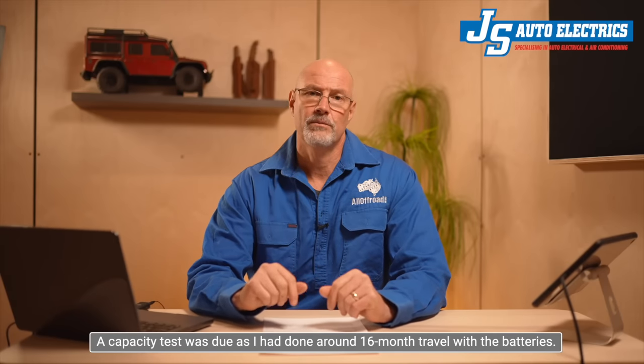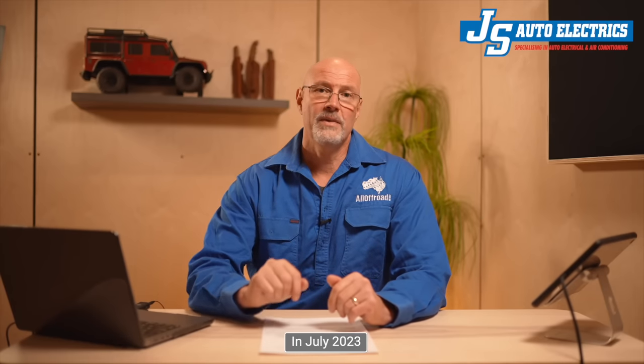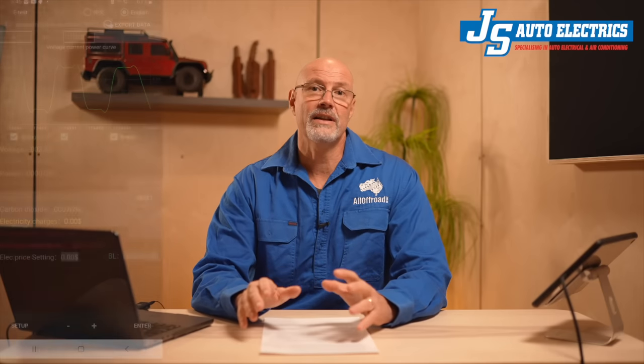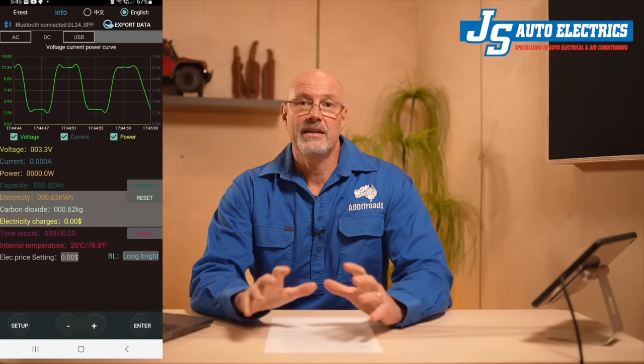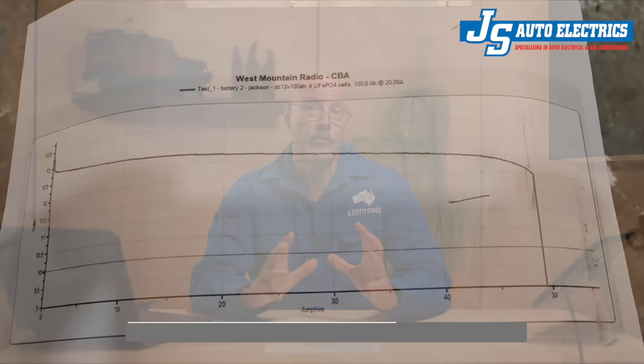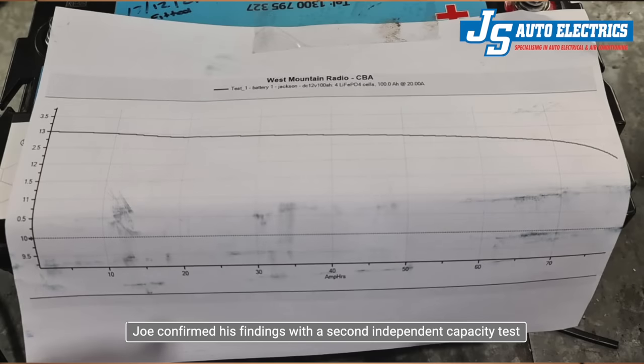These batteries got a proper workout with quite a few trips, but over the last one or two trips it felt to me that the battery capacity had diminished. So before I went to Germany for months, I liaised again with Joe from JS Auto Electrics. After Joe did a proper capacity test in his workshop, we were both shocked that the capacity of one of my batteries was at only 50% and the other was at less than 80%.